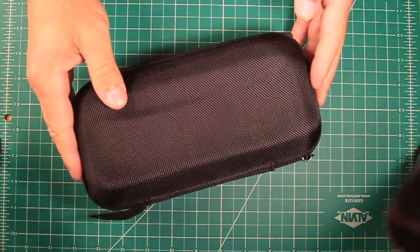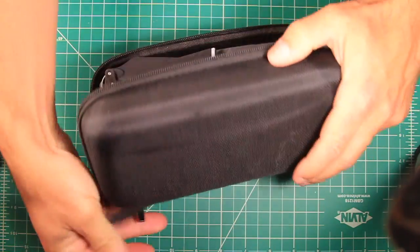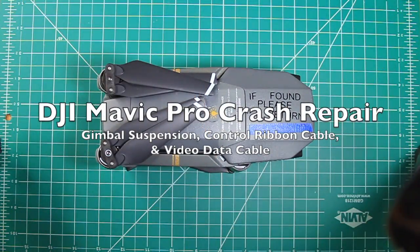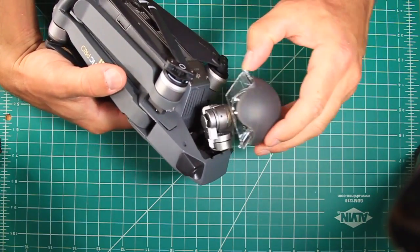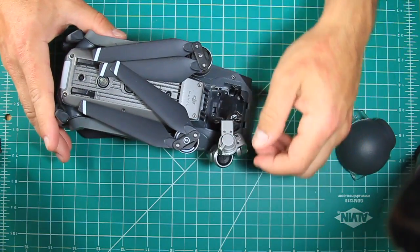I got a drone because I heard you needed one to be big on YouTube, and then I crashed it. This video is how to fix the gimbal suspension, gimbal control cable, and video data cable after crashing a Mavic Pro drone into a wall. If you're curious, the video leading up to this crash can be seen toward the end of my last travel video.